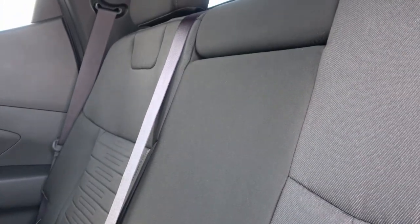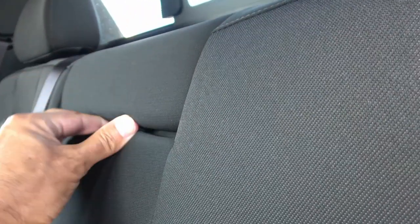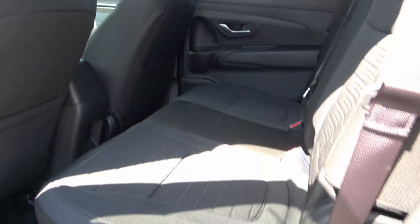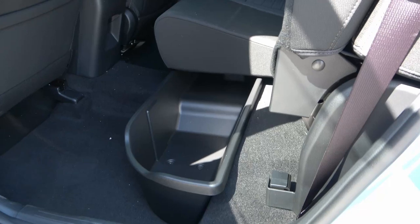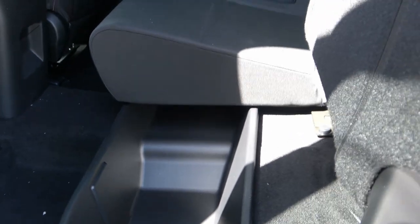The rear seats are covered in a tough material, which might be good for a utility-oriented vehicle. What I thought was an armrest doesn't fold down — the only adjustment is extending the headrest for a third passenger. A pretty cool feature is the window that slides open for more airflow. You can also fold the seats up if you need more cargo space, and there are cargo containers underneath them.